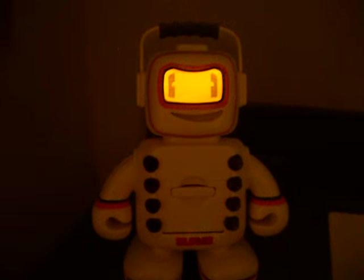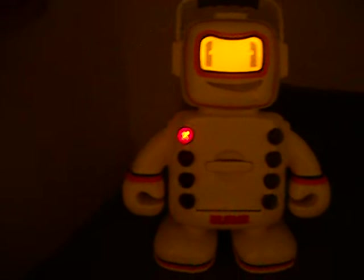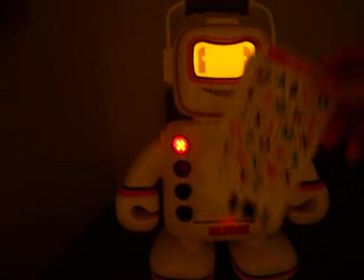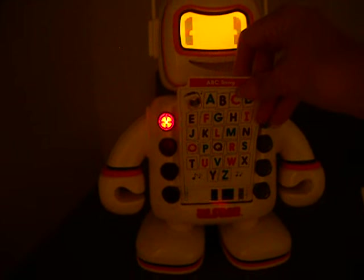This is a video of Alfie. I'm taking it in the dark so you can see how he lights up. Then you take the card and you insert it.